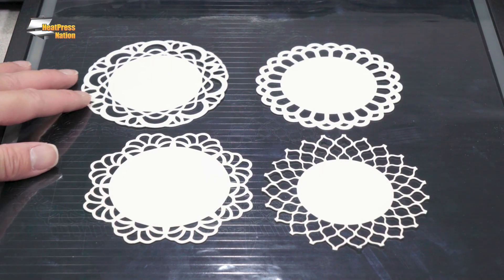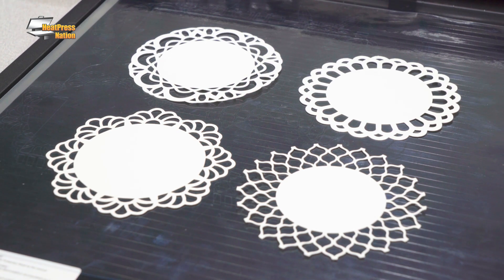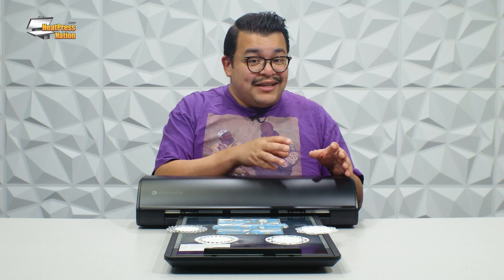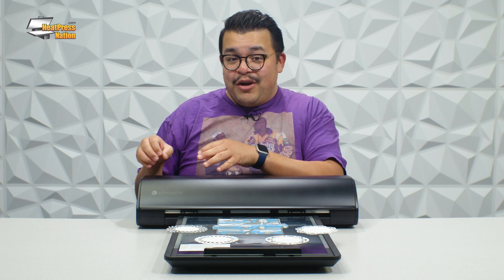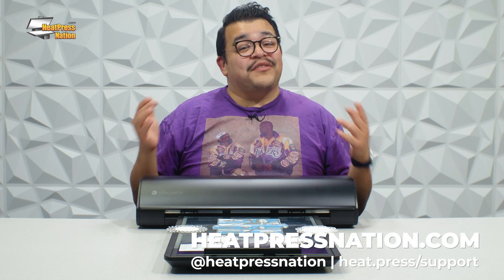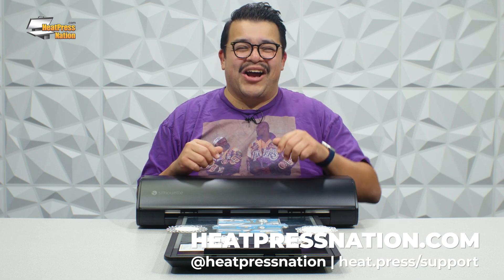Your new Silhouette cutter won't be limited to certain materials or simple cut jobs any longer. With the electrostatic mat, your next project is as simple as place, activate, and cut without any extra hassle. You can find our full selection of Silhouette products and other heat transfer and cutting equipment at heatpressstation.com.